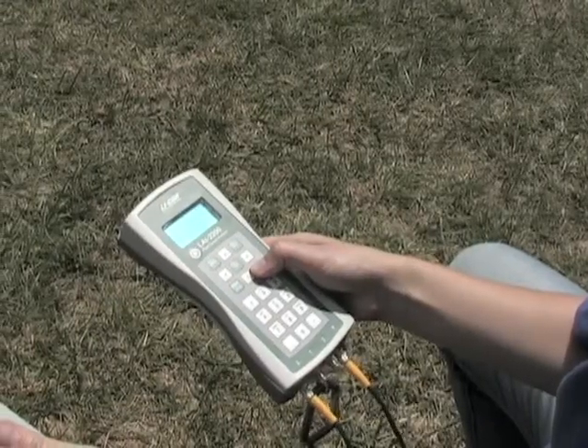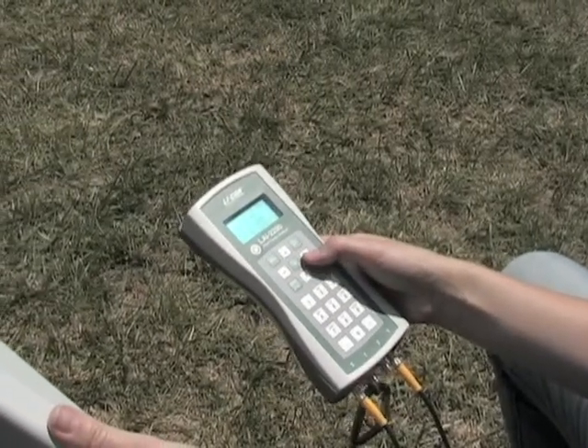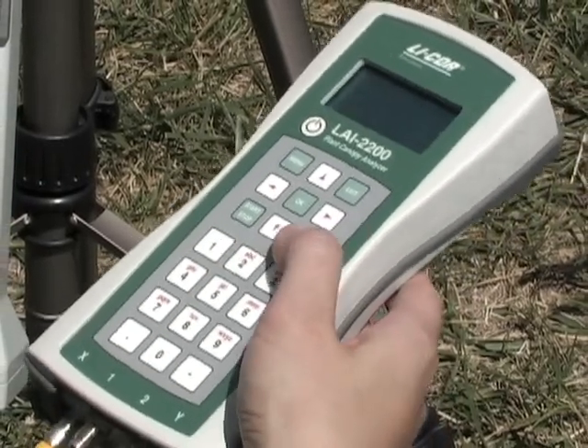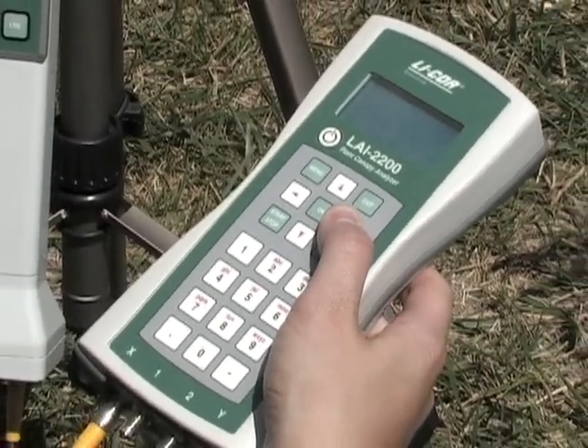The LAI 2200 has a completely new, ergonomically designed, lightweight control unit with a large four-line display and 128 megabyte memory capacity for data storage.